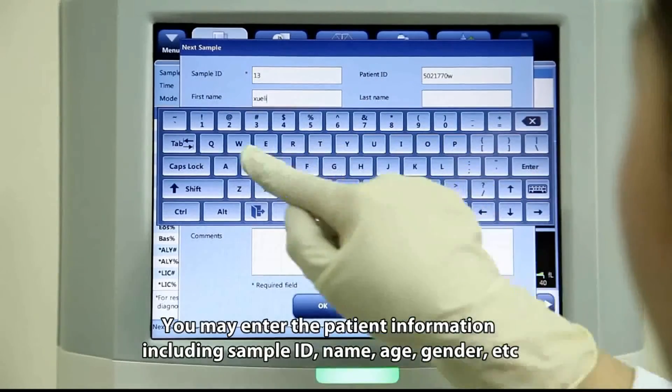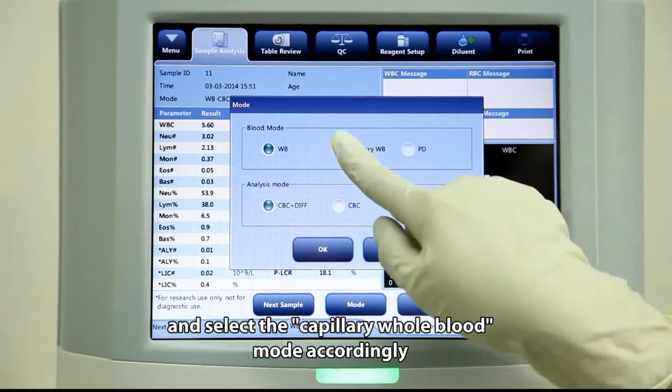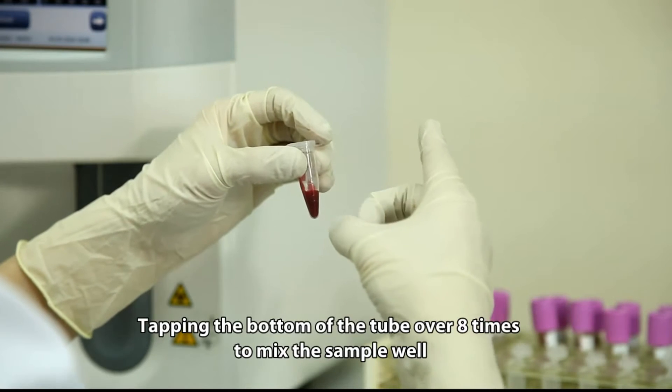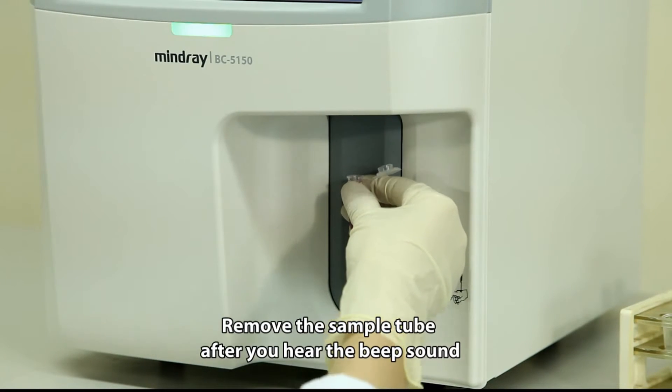You may enter the patient information including sample ID, name, age, gender, etc., and select the capillary whole blood mode accordingly. Tap the bottom of the tube over 8 times to mix the sample well, then run it through the sample probe. Remove the sample tube after you hear the beep sound.